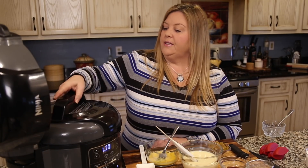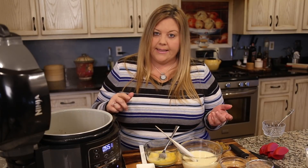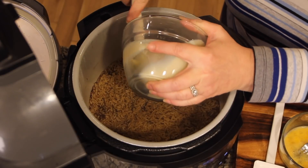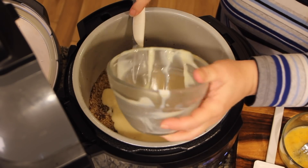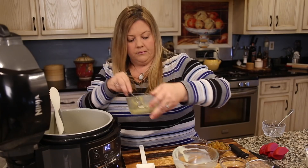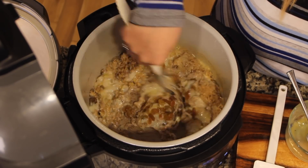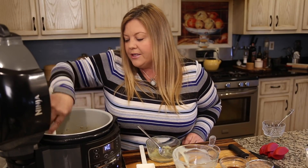The red button has depressed, meaning the pressure has been released and we can open the lid — it looks great! Now we're going to add in some of our other ingredients. I'm switching the Ninja Foodi to sear/sauté and hitting start. We're going to add in one can of sweetened condensed milk — these are 12-ounce cans — one lightly beaten egg, and our raisins. I'm using golden raisins because the color pairs nicely, but regular raisins work too. Give it a stir.